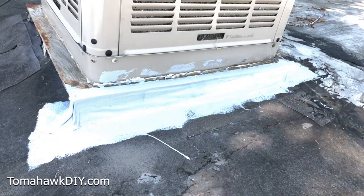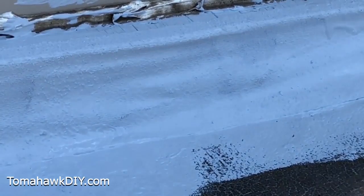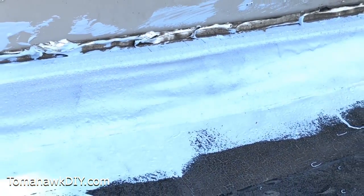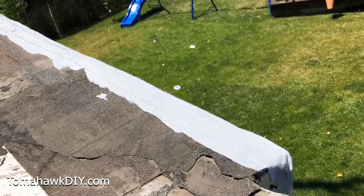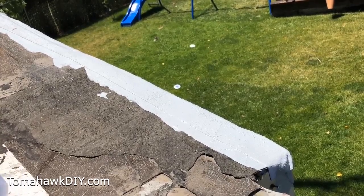Here's the completed repair after the product has dried. The leaks are gone. This rubber flex product will last for many years. Rubber flex liquid coating can be used on its own, but for even stronger leak stopping it can be used as a two-part system with the rubber flex waterproof tape for a dual layer of waterproof protection.